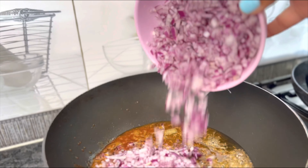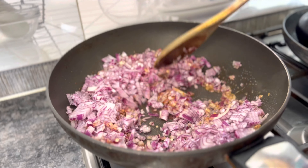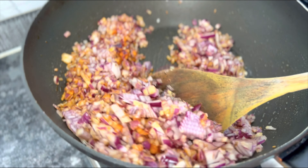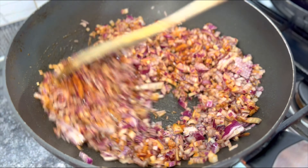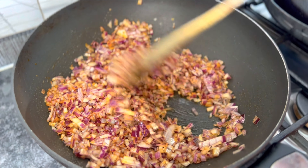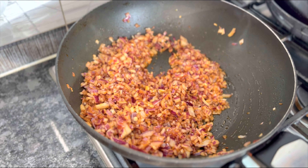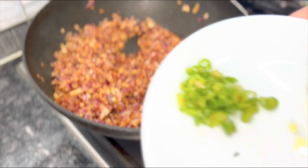Mix it a little and then add the finely chopped red onions — you can also use white onions. This is approximately one and a half to two red onions. The idea is to cook the onions until they become transparent, or a little more than transparent — a light golden brown. If you want to see how to finely chop red onions, I do have a YouTube video for that, but you really need a very good knife. I'm going to cook these while the eggplants roast on the side.